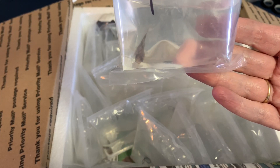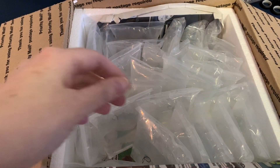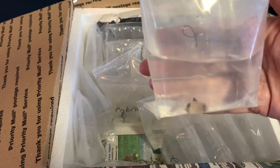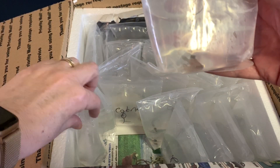Oh these are so cute! That is a panda cory — and a second panda cory. I honestly can't remember exactly how many I ordered quantity-wise, but they are absolutely adorable. I think I did eight of those but I don't fully remember.